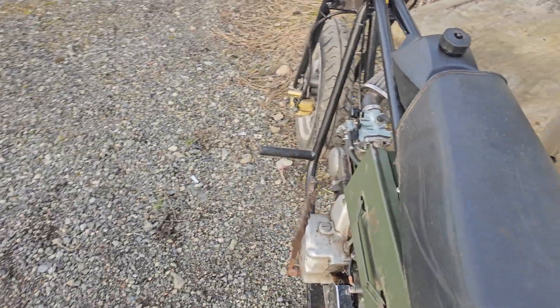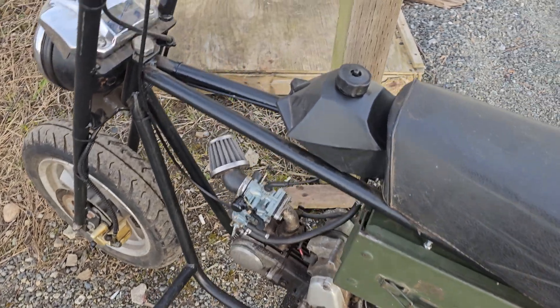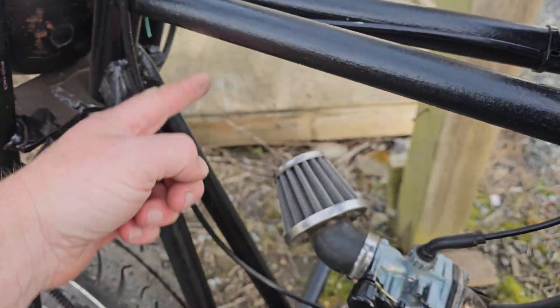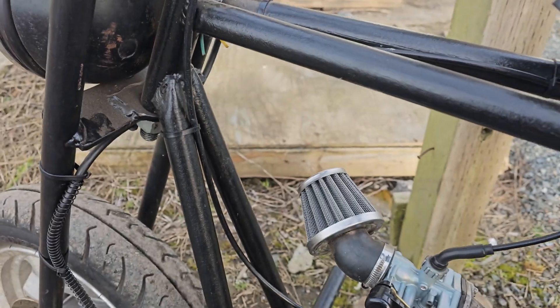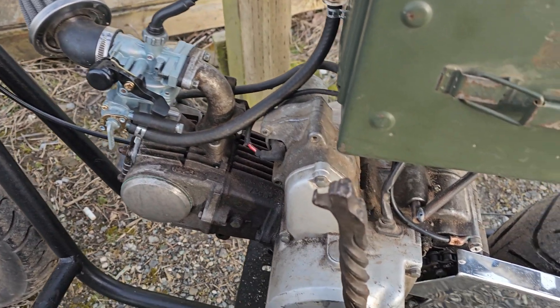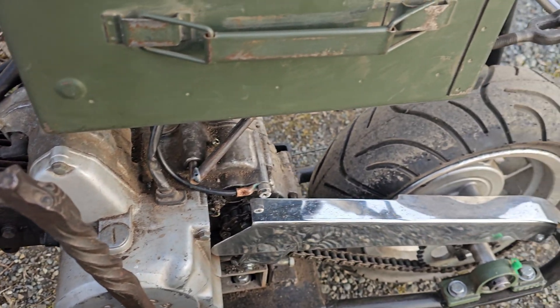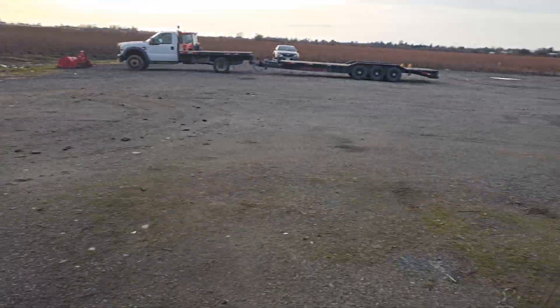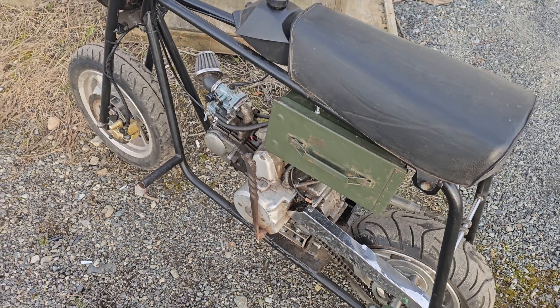I put some premium fuel in it. I'm going to change the tank — I think I'm going to get a frame-mounted aluminum tank for it. But I put some fuel in, gave it three or four kicks, and it fired right up. It runs absolutely great, so I'm going to try to take it for a little spin around the yard and get a video.